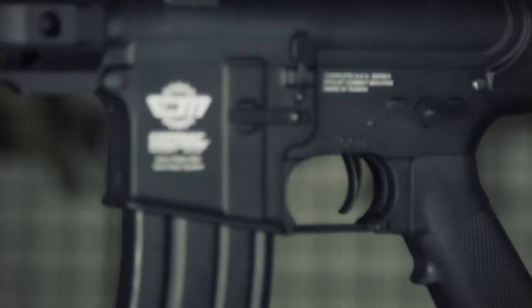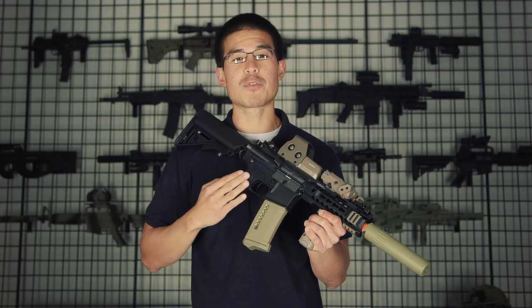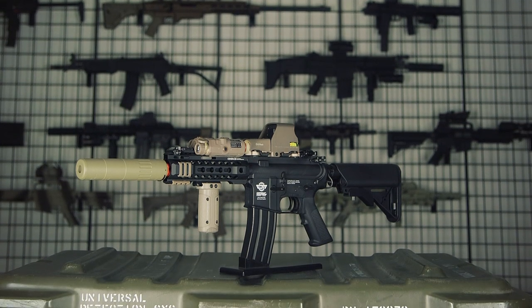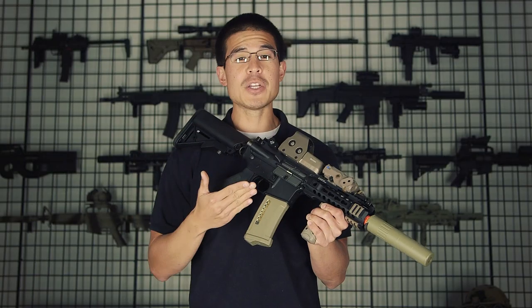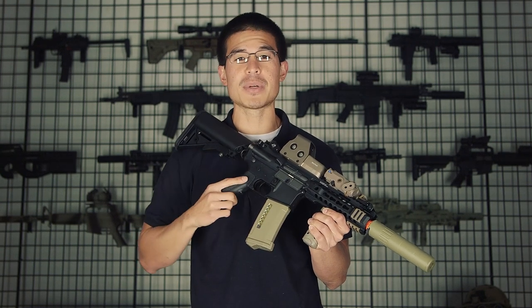The CM in the name does stand for Combat Machine, which is a very popular line from G&G and is something I would personally recommend. Combat machines are well known for their extreme reliability but also their affordable price point. This new combat machine has seen some new internal and external upgrades, so let's jump into those details right now.